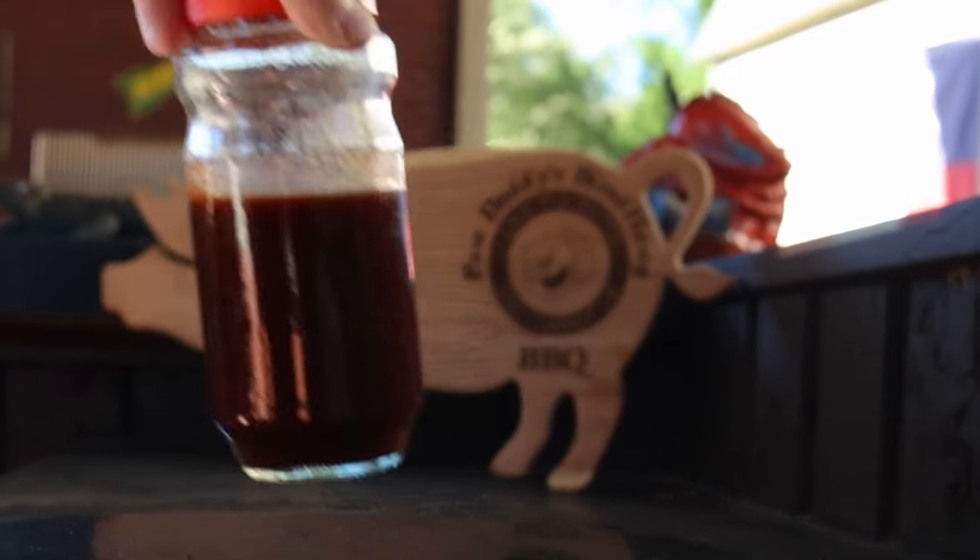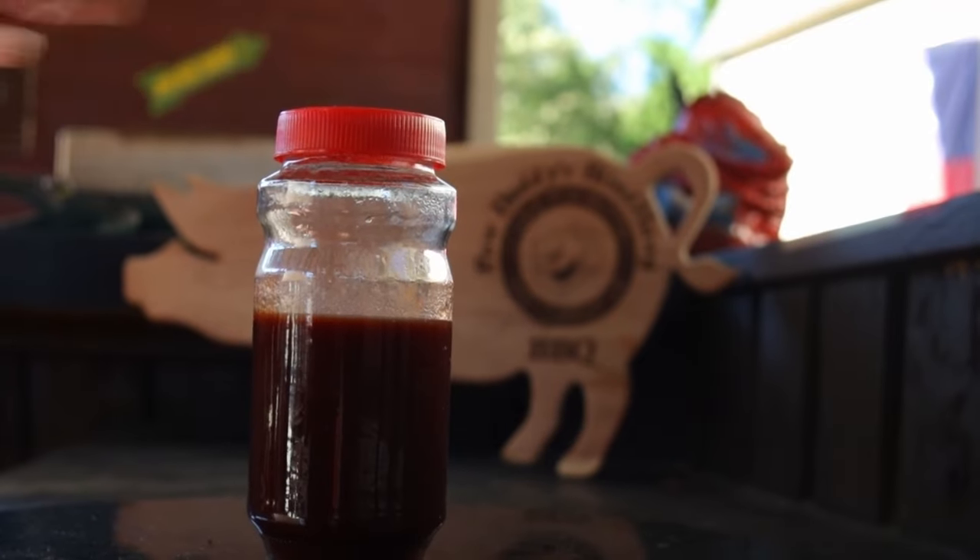Feel free to let me know what you put in your grape jelly barbecue sauce — you can put it in the comments down below. This grape jelly barbecue sauce is excellent. This may be my new go-to barbecue sauce. So hit that like button on your way out, and I hope to see you next time at Paw Daddy's Blind Hog Barbecue.